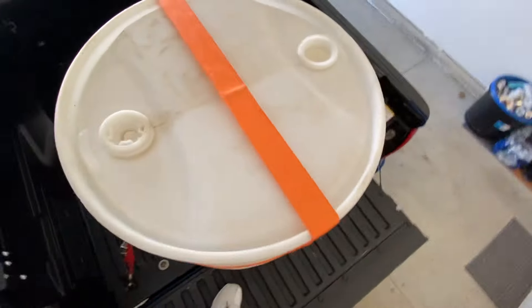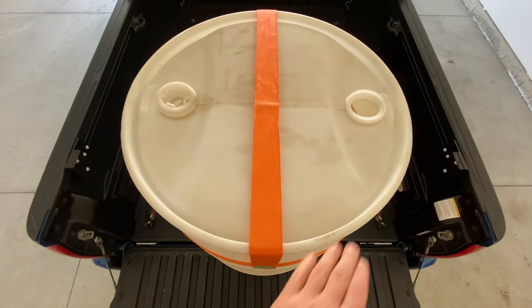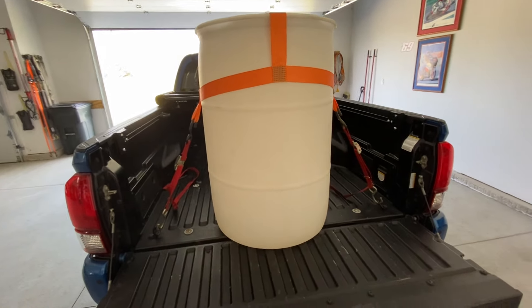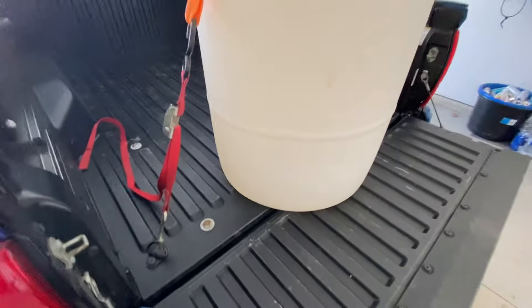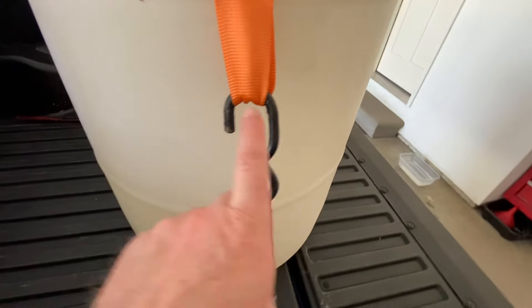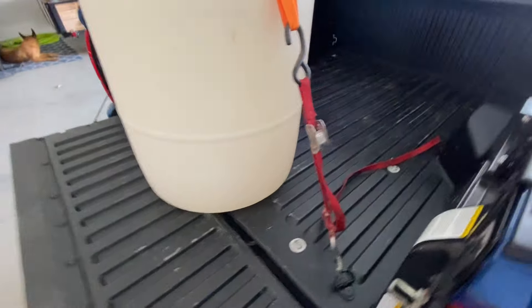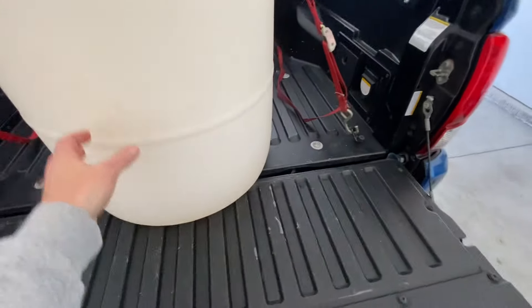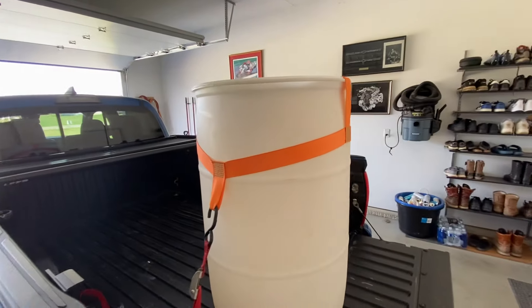The top strap does not interfere with the operation of the barrel as long as you position it correctly with the bungs in the barrel, so you can still use it. It securely fastens into the back of your truck or onto a trailer. I've got it in the back of the Tacoma here. I would recommend using four different tie-downs on each barrel to keep it from moving around side to side and front to back. Right now it's tied in pretty good — it's empty, so there's no weight in it, but that's a good way to do it.